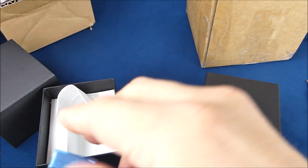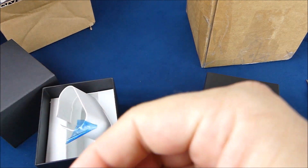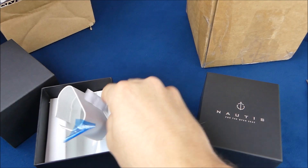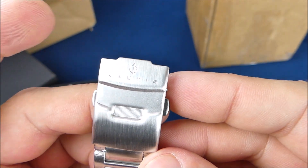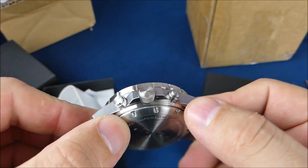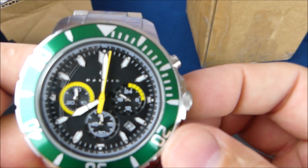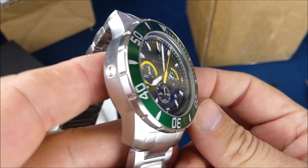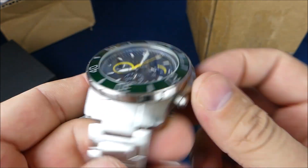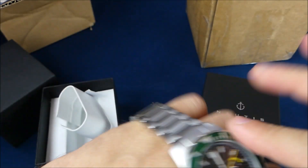I don't actually know much about Nautec, so as always I'll do my research. Looks like we've got their logo on the buckle there. Pretty cool. That is not bad at all for my $100 subscription.